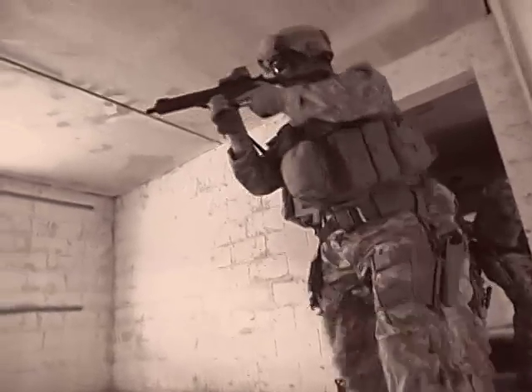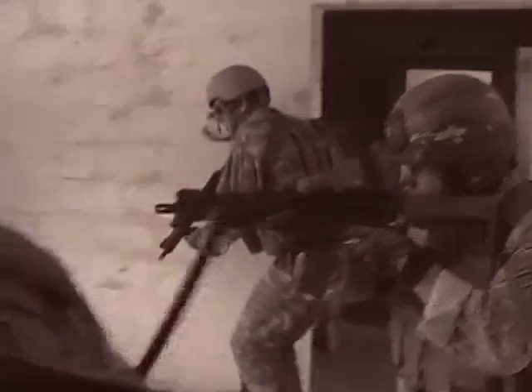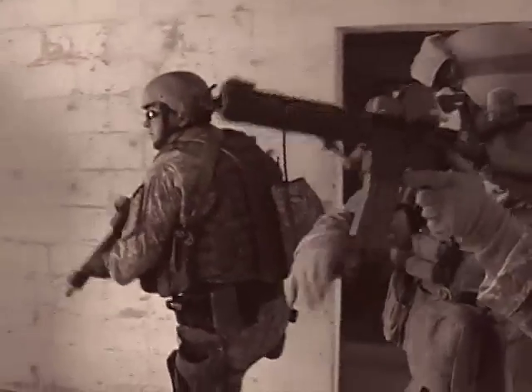Nothing left. Nothing right. One tango only. Drive hole on the right. Welcome to the window. We got a hatch going to the roof. Hatch on the roof. Let's get the robot up here.